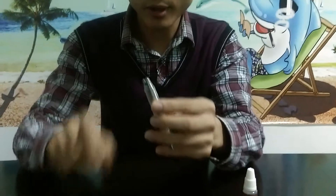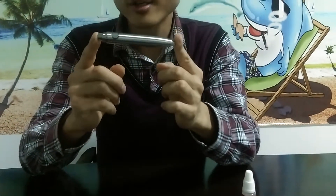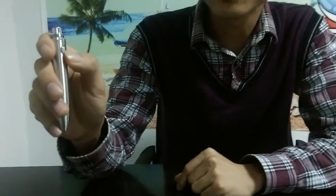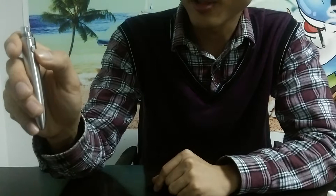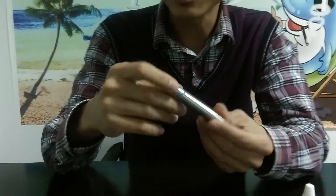Now, firstly let's have a look at this battery. It's unique — you'll never find it anywhere else. And how to use it? Very simple. Five click press to open it, unlock it, and then press it to vape. Very easy.